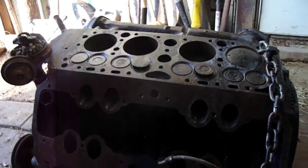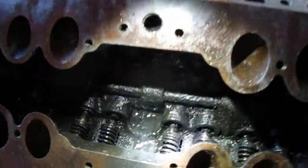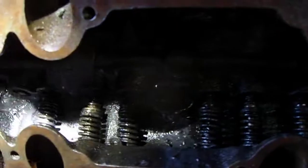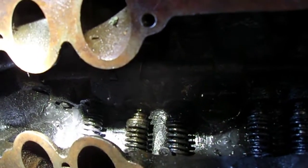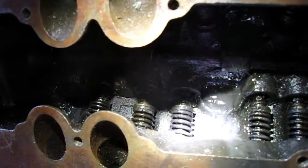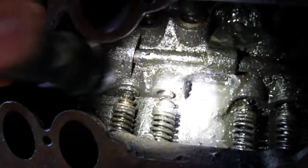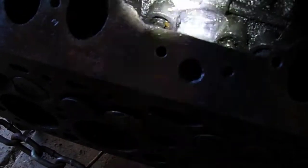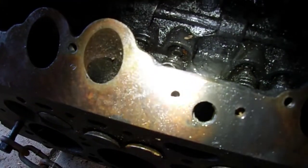We're looking at the valves today. These are kind of hard to remove. We have one removed right there — it came out easily because it was seized in the valve. Some of these are seized in the guide. Like that one there — there should be no gap there. You can see on this side it's sticking up a little bit and it's not being pushed back against the lifter by the springs.